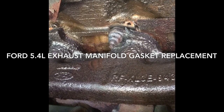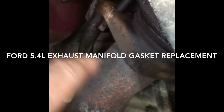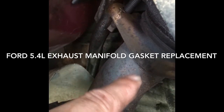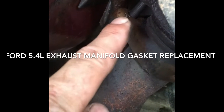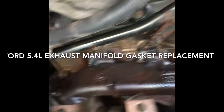Hopefully, if all the studs come out, I won't have to remove the nuts that hold the exhaust to the manifold and completely pull the manifold. I'm hoping I can get this done without taking those loose, because a lot of times those get rusted on and you end up snapping that stud off. So hopefully we won't have to go that route.